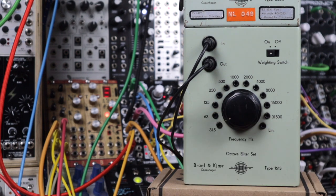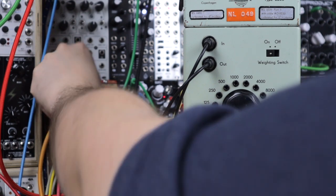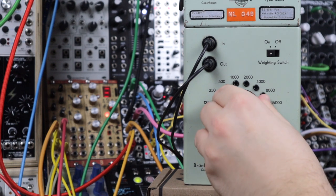Let's get some feedback on that lowest setting at 31 and a half hertz. Some really nice bass. Play with feedback as we go back up.